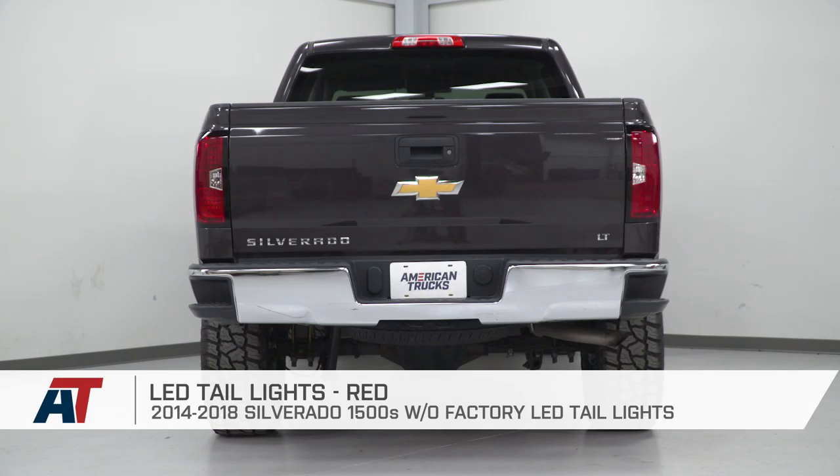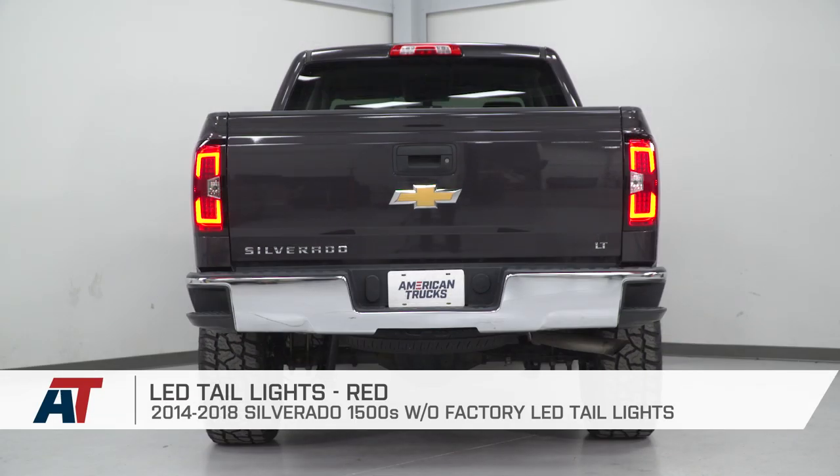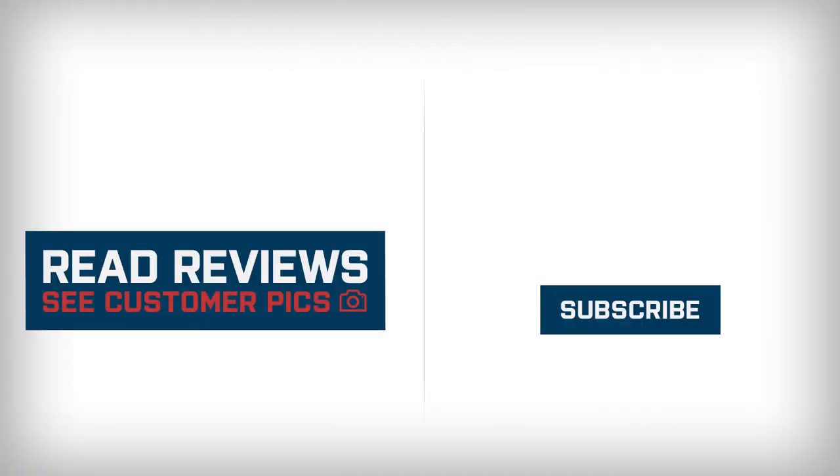That's gonna do it for the review and install of these taillights. Remember, for all things Silverado, keep it at americantrucks.com.